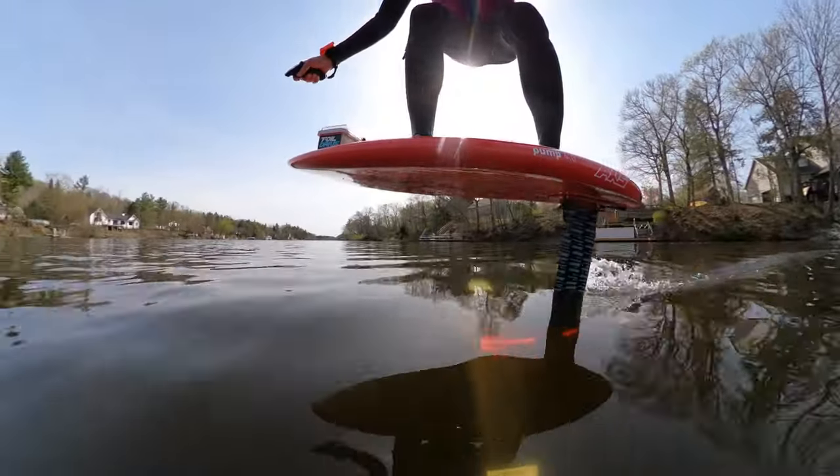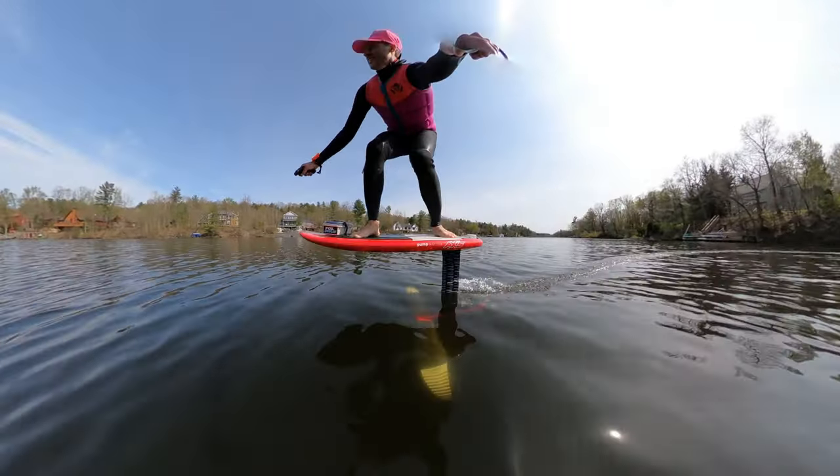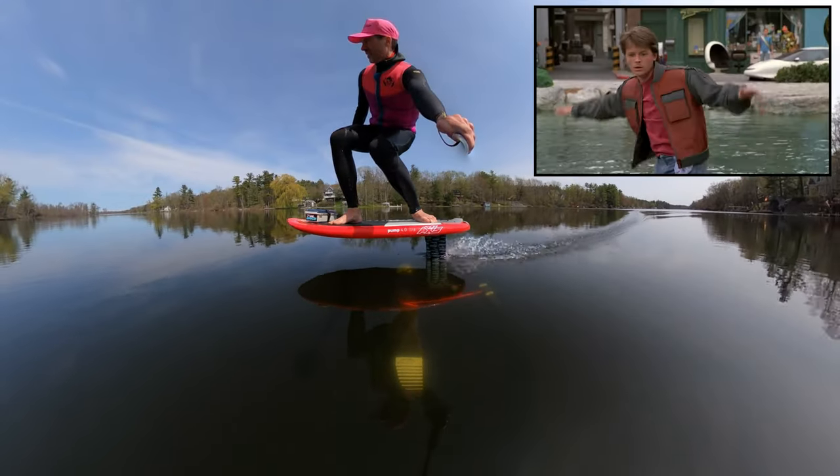These three things enabled me at 190 pounds to deep water start and fly a small 24 liter board — something I'd never thought possible. We now know how Marty McFly felt on his hoverboard.